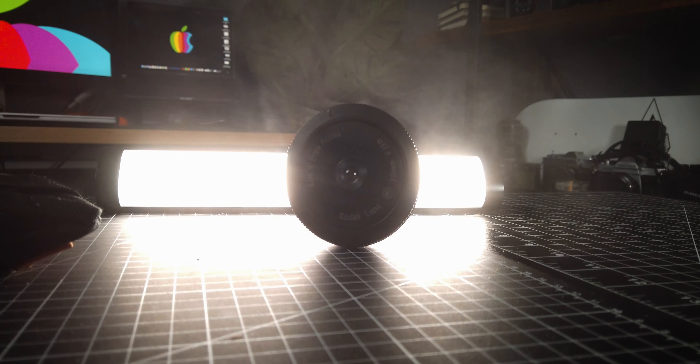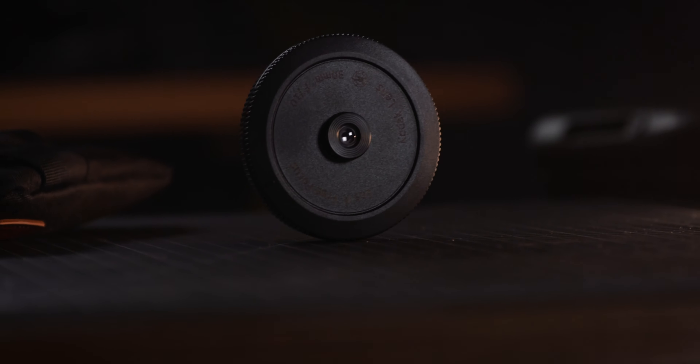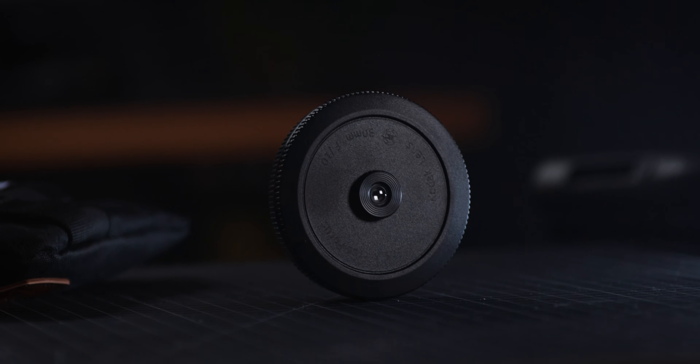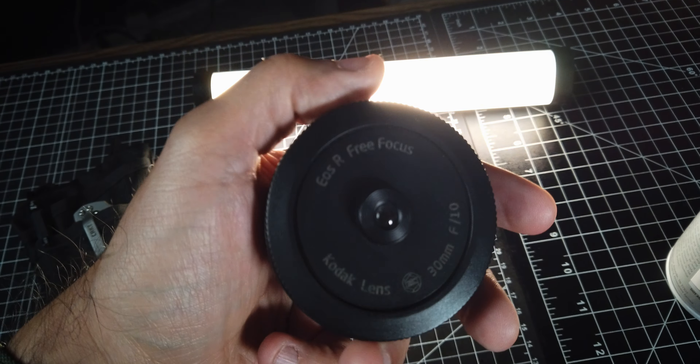One thing to note: this lens has no autofocus — it's free focus. Another thing: you need to allow your shutter to open without a lens attached. You can easily find this setting in your camera menu.